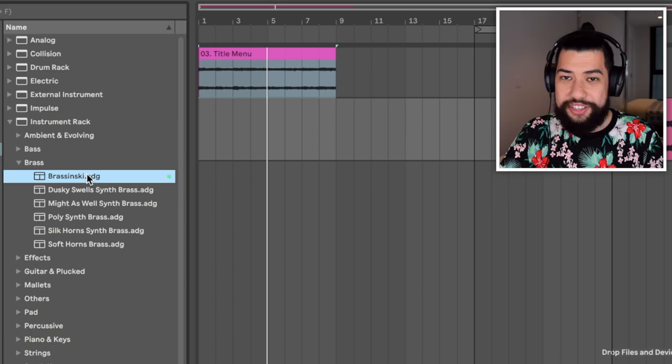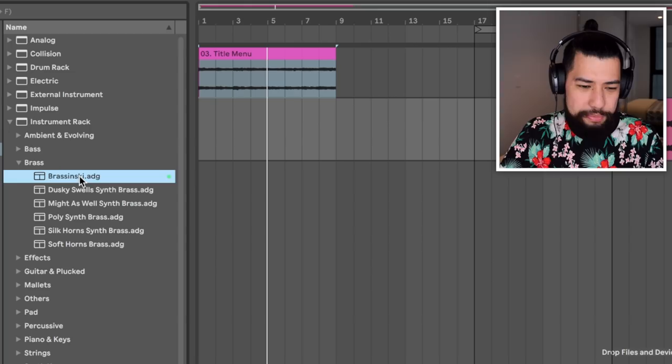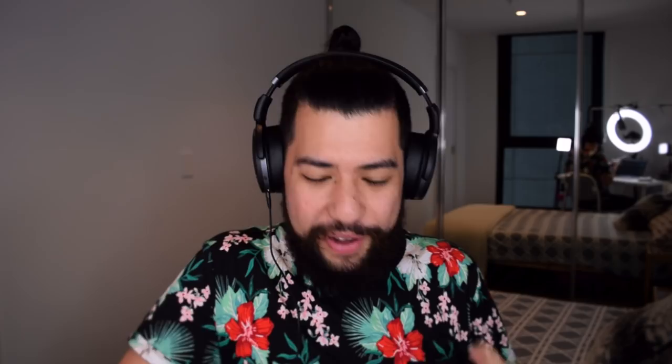I'm going to use this section here to start off with — this will just be the best thing to build around. So first up I just need to bring in a really basic instrument so I can get my chords and stuff in. I think I'll just go with this brass sound here and I'm just gonna start recording things in with my launchpad. I'm just gonna start things off by recording in the lower bass notes.